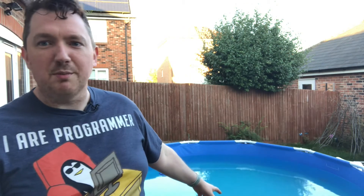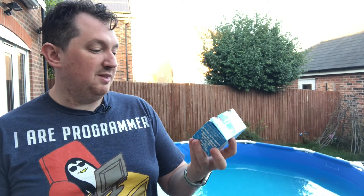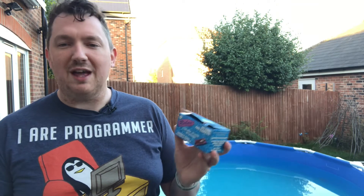I've looked in my skimmer basket and there isn't any clarifier in there at all, so I need to put some in. Each cube in this is suitable for twelve and a half thousand gallons, and this is far too much for this size of pool.